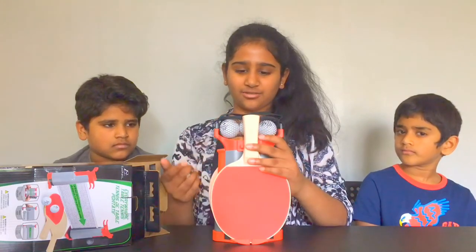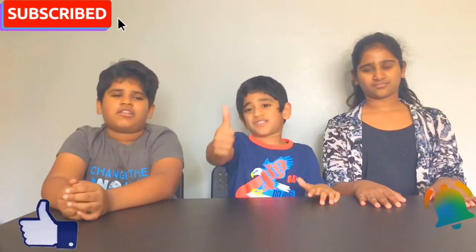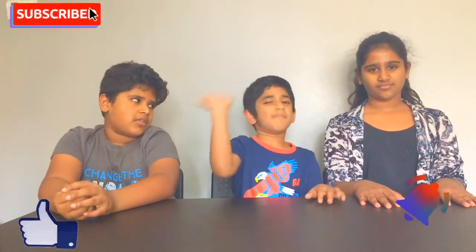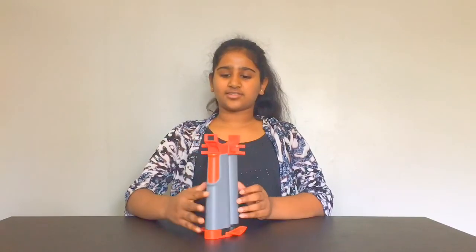So I think we should set this up right now. Hold up! Please hit the subscribe button and smash that like button, but don't actually smash it. And hit that notification bell so you don't miss out on a new video. This net looks like this.